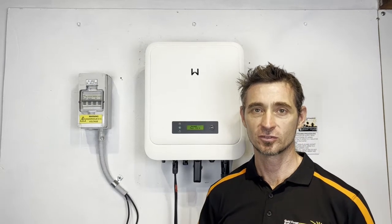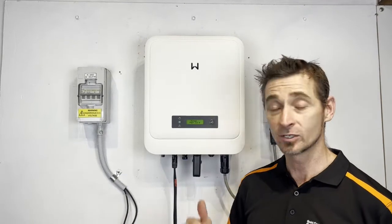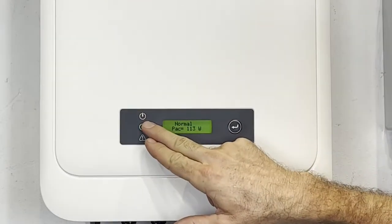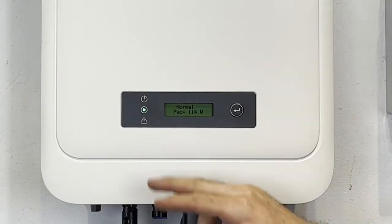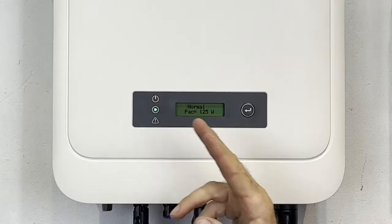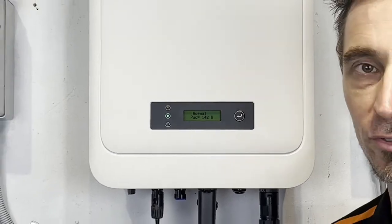Hi, Simon here from Gold Coast Solar Power Solutions. Today in this video, I want to show you how we update the Wi-Fi settings on a GoodWi solar inverter like this one here. If you have a look at the orange light here, the orange light shows the internet connection of the inverter and at the moment this one's flashing yellow. When it's flashing yellow like this, it's not actually connected to the internet. What we want to see is a solid orange light — that means it's connected to the internet and it's connected to GoodWi servers for the online monitoring portal.